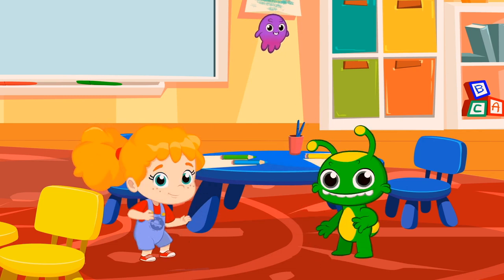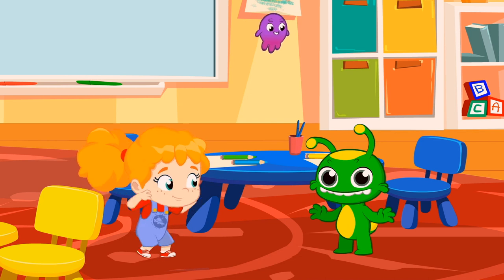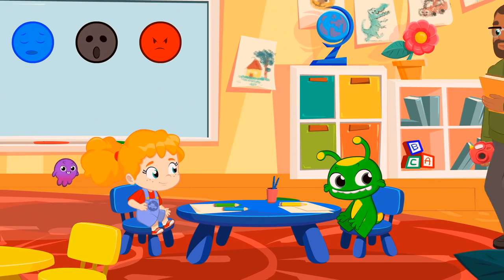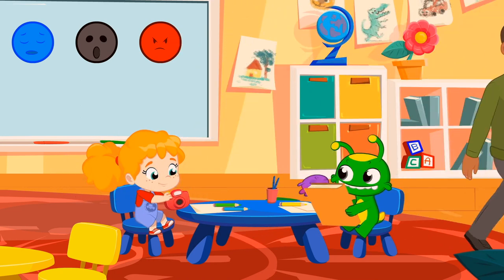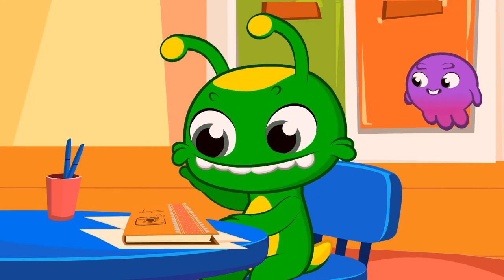Children, did you learn them? Very, very well. The task for tomorrow is to bring a picture of every emotion learned today: joyful, sad, fearful, and angry.